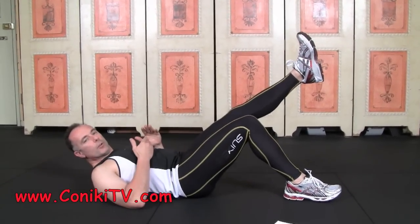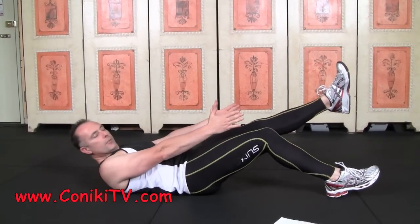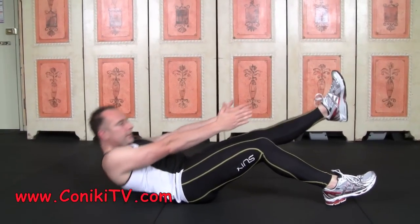Now if that's too hard for you, move your leg away. The further away your leg is, the easier it is. So from here, your arms are straight, legs are straight, and you sit up.